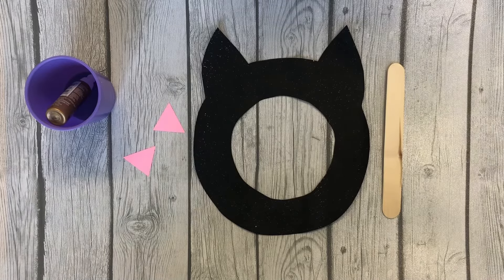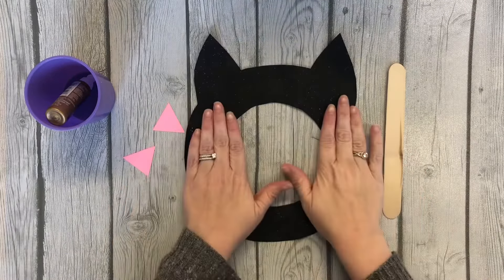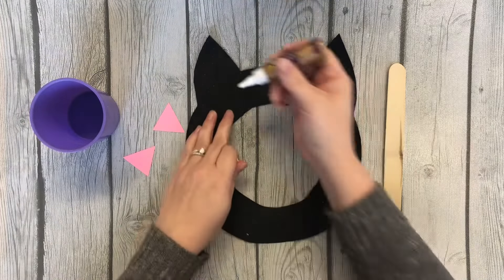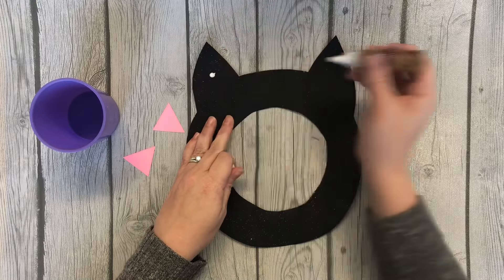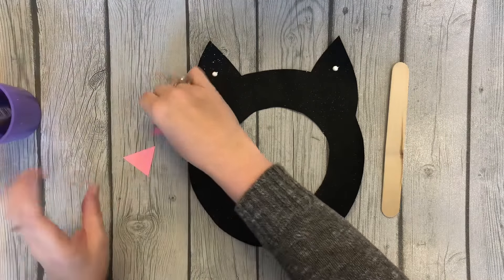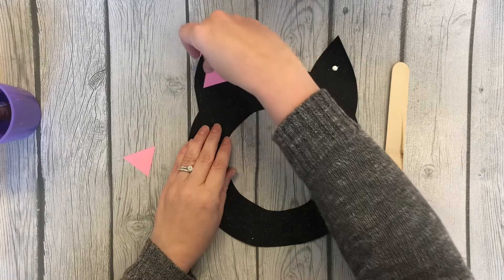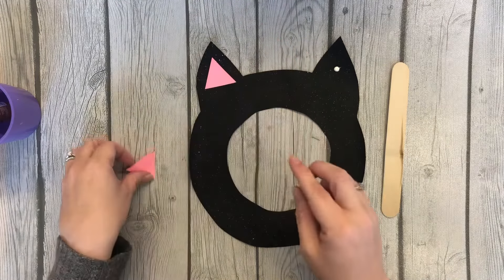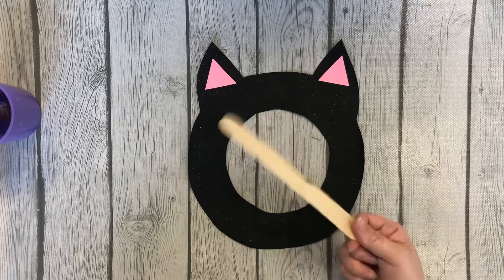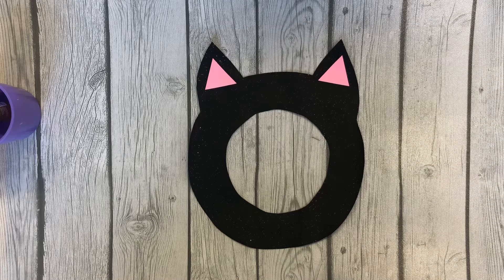Today we are finishing up our cat mask face. I went ahead and cut out the mask, and then I'm going to put on the ears — I just put a dot. You can also use your glue bottle to glue, and then I'm putting the pink ears in. I also provided a popsicle stick for holding the face up if you want to do that.